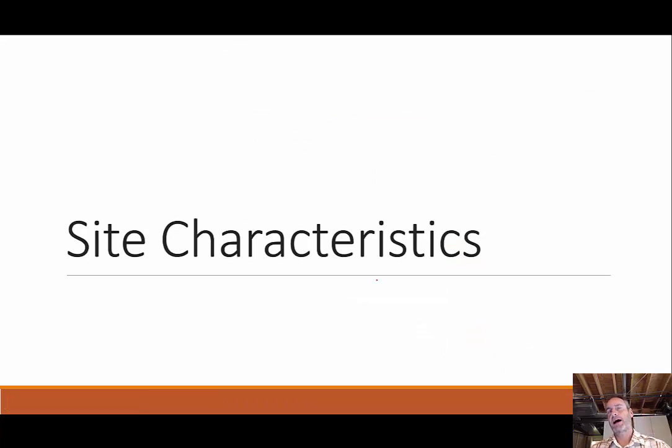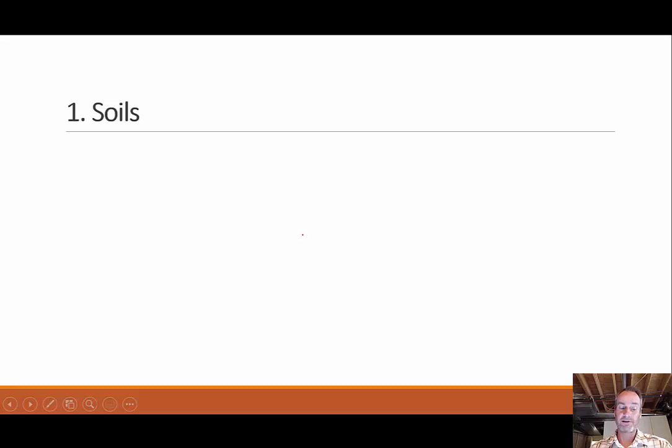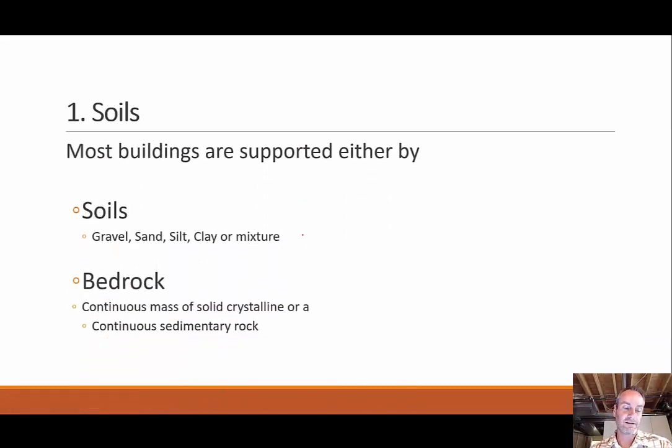Let's move on to site characteristics — what does the site actually look like or what does it need to look like? There are really four different factors we're going to look at for the characteristics of the site that we're going to be building on. We care because it will affect the building and how we're going to support it, as well as future implications due to temperature changes, location, or environmental factors. The first one is soil type and properties.